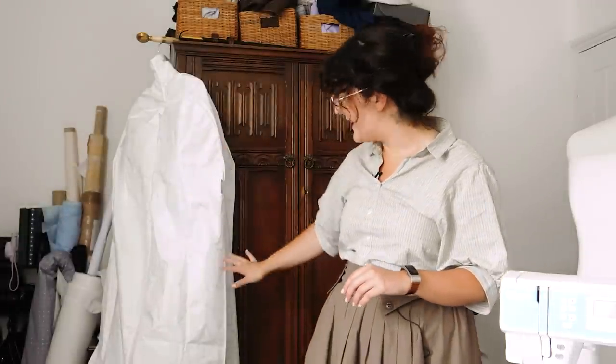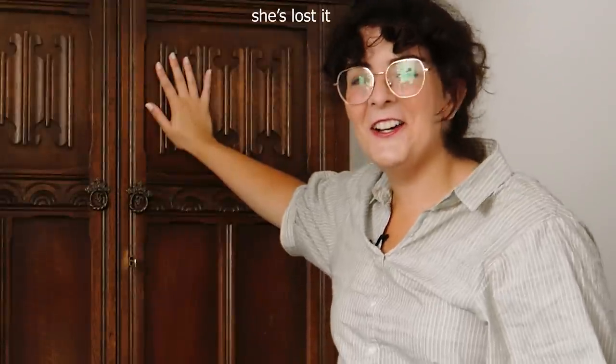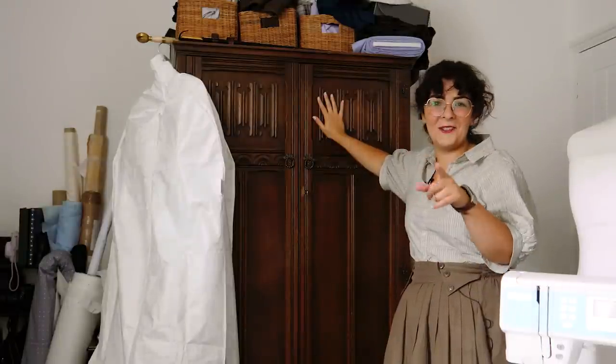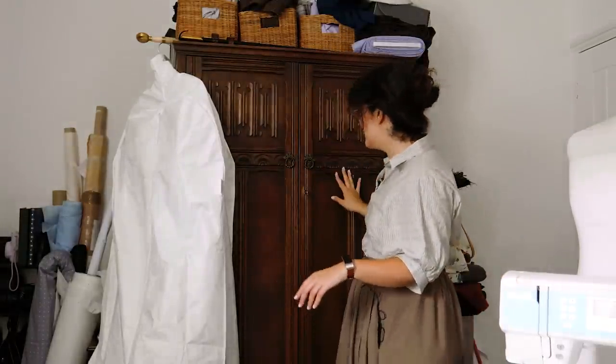Step two is making this fit in here, which immediately just by looking on the viewfinder looks insane. This is my wardrobe — my costume wardrobe — however it is full. It's completely full.